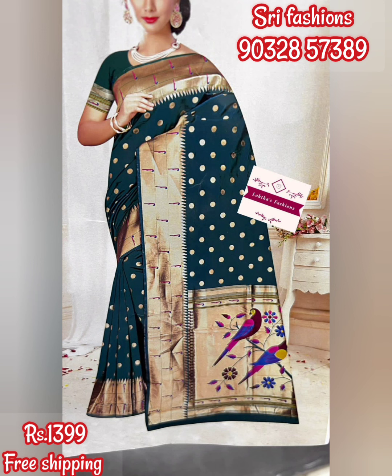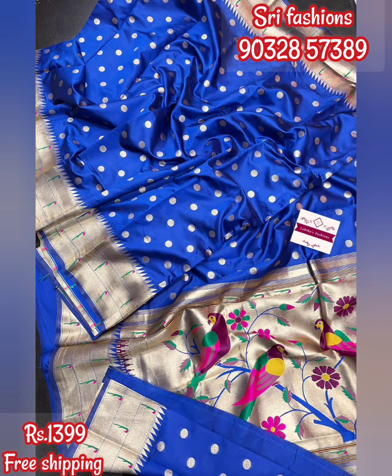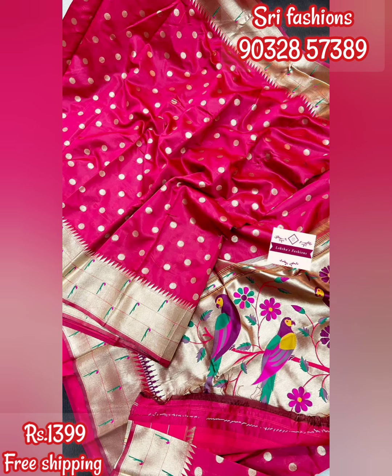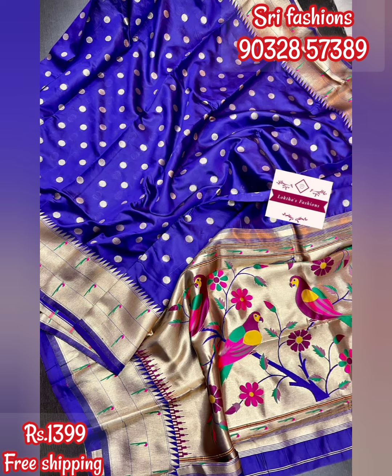You can find contact details on the screen. If you have any doubts, you can find contact details there. This saree is suitable for different occasions — functions, parties, and full look styling.